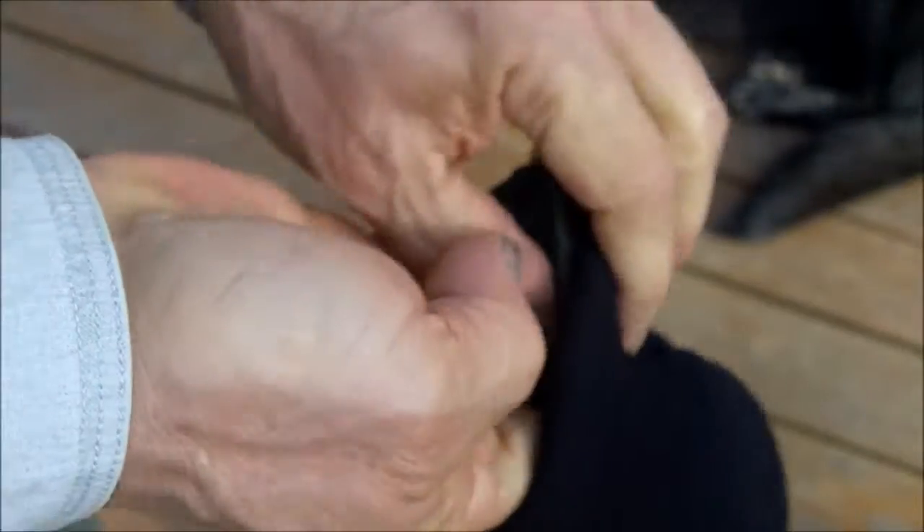These gloves are easy to turn inside out, either to wash or to dry once your hands get sweaty. Nice soft material inside.